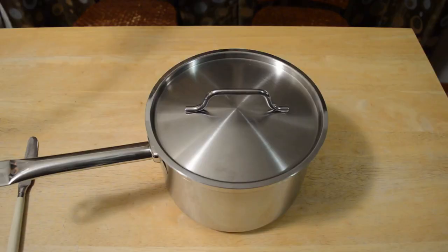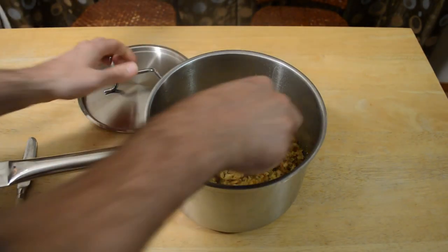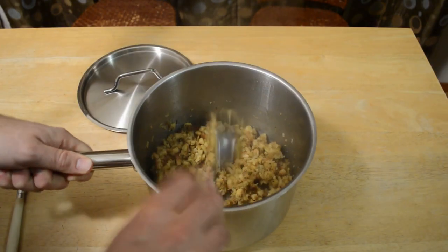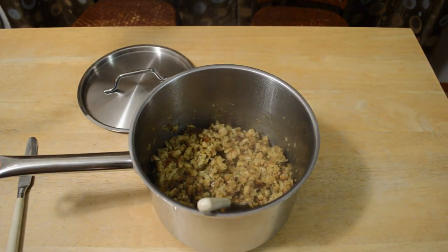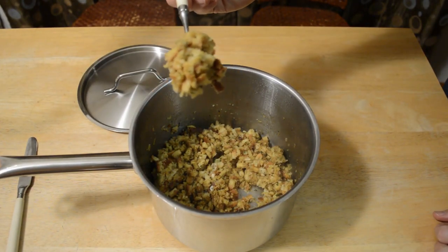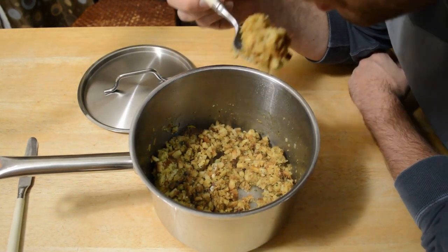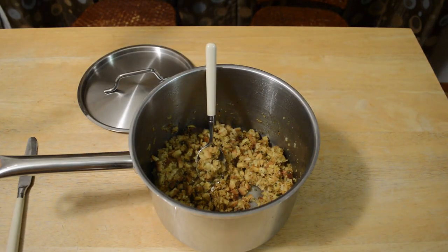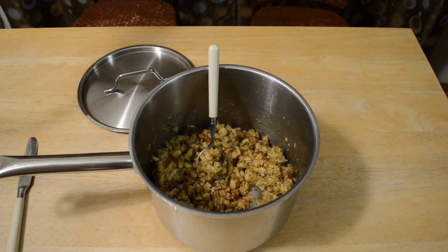It smells amazing. The stovetop stuffing has been on the stove for about five minutes and it should be ready. Opening it up, just gotta fluff it up a little bit — look at that, smells amazing. I love stuffing; you put that with chicken or turkey, add some gravy on top, and there's nothing better. Here we go — taste test! And yeah, it's delicious, so good. Whether it's homemade or stovetop, I definitely recommend stuffing.